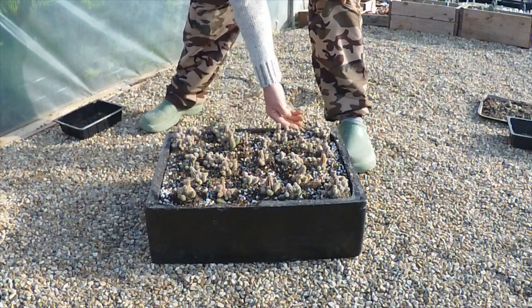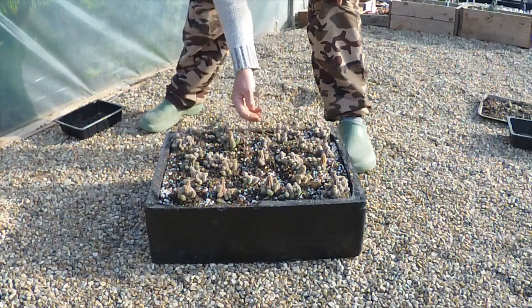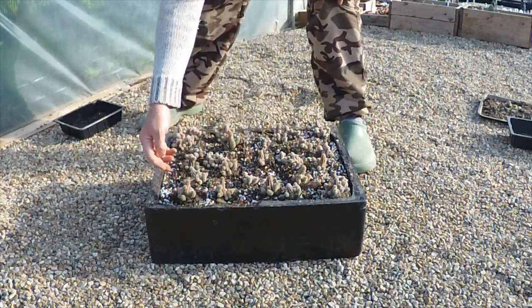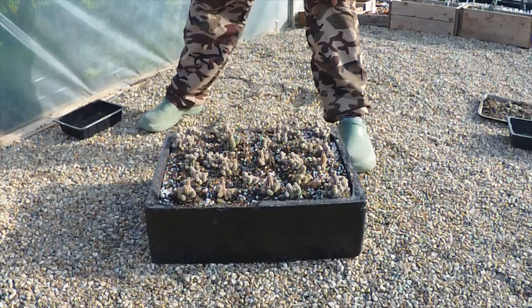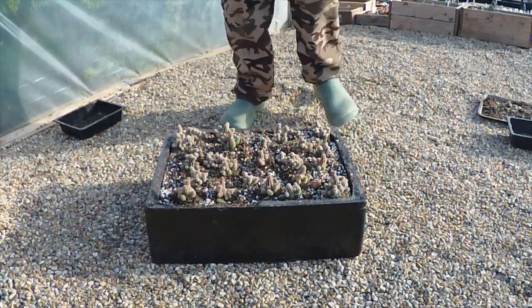I'll do a few shots when they've spread and come into flower — it should look nice by then. It's now the end of April, so hopefully these will be flowering in about three weeks. That's it for today, thank you for watching everyone.